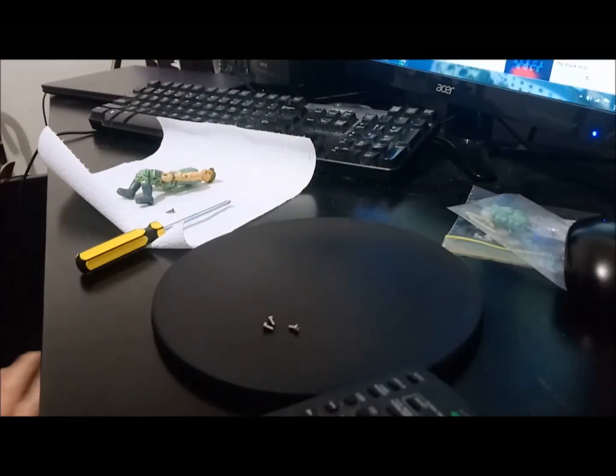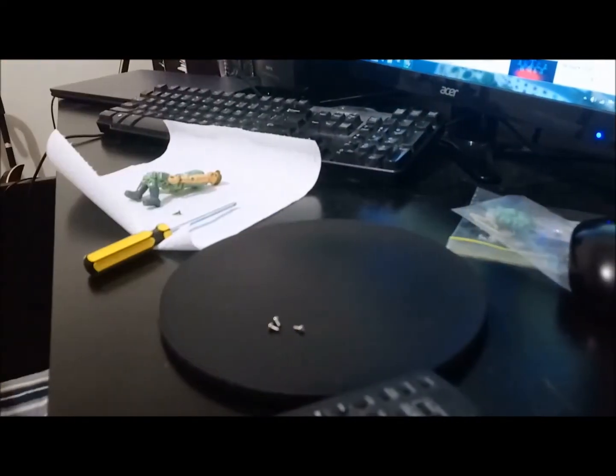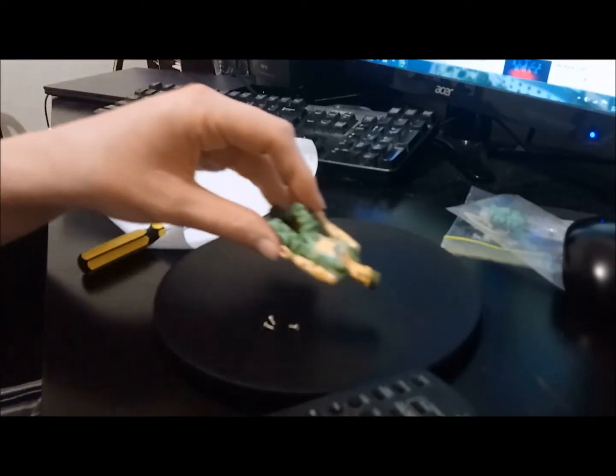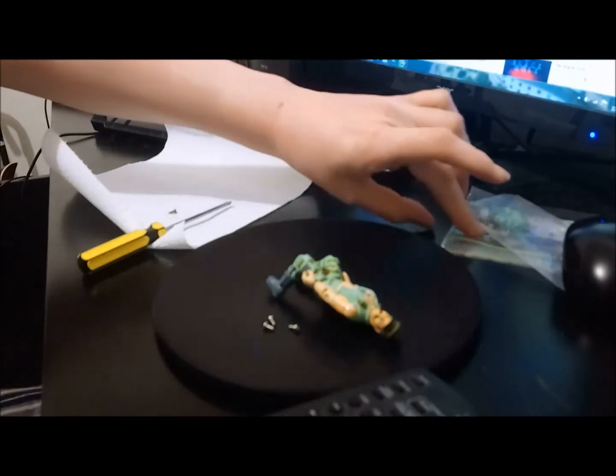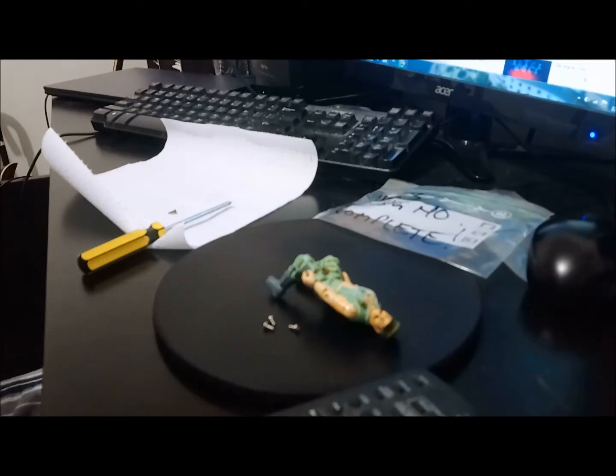Hey everybody, it is Rob Vegas. We are checking in from Melbourne, Australia. And we are checking in with another awesome episode of Assemble the Troops. I do apologize to all the troop assembling fans out there that I have jumped the gun on this one and started work on our figure today, who is Gung Ho from 1983. So we're talking real OG GI Joe.